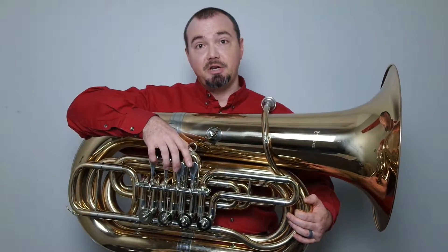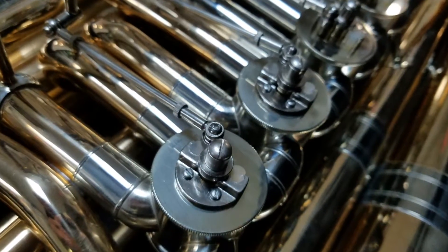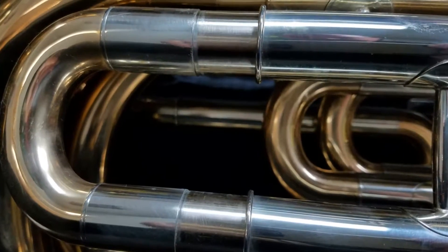I'm Miles from Musicians Supply and this is the Orion 230 Tuba. It's a full-size tuba with an 18-inch bell, four rotary valves, all nickel slide tubes, and adjustable thumb rest.